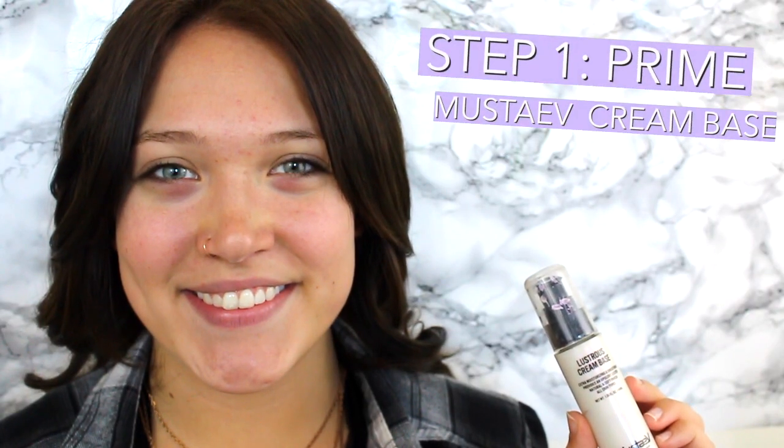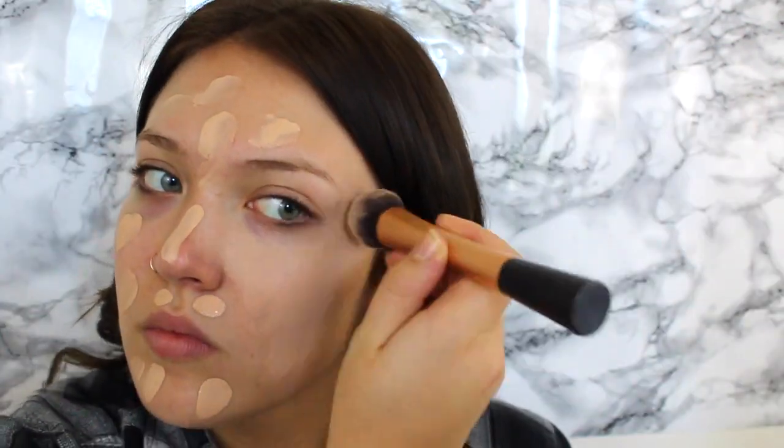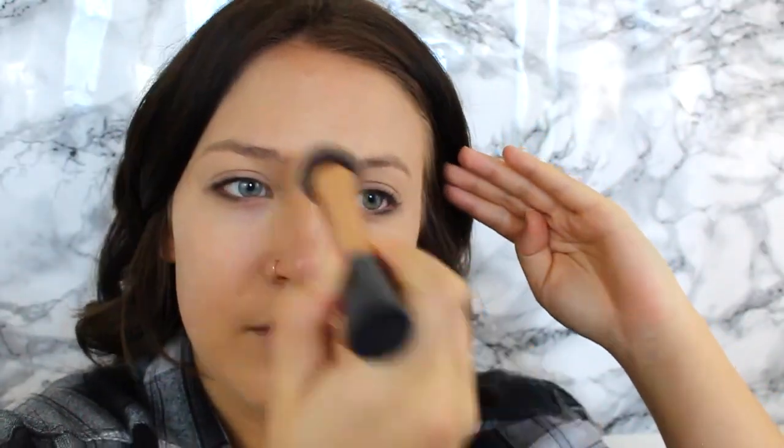The very first step to this makeup look is to prime your face. I'm using the Moustave Luster's Cream Base. It's a really nice base that's very smooth and makes your face bright and glowy under your foundation, which is key. Next I am using the CoverGirl Atlas Stay Fabulous Foundation in the color 832 Nude Beige, and I'm just buffing that in with a Real Techniques face brush. I love this brush — it's seriously amazing, and this foundation is amazing.